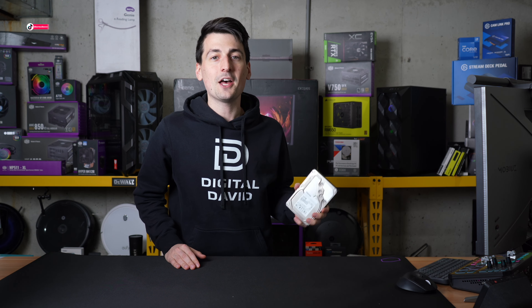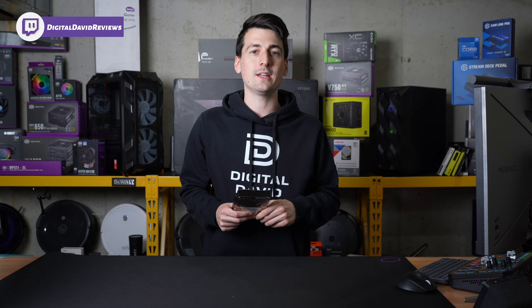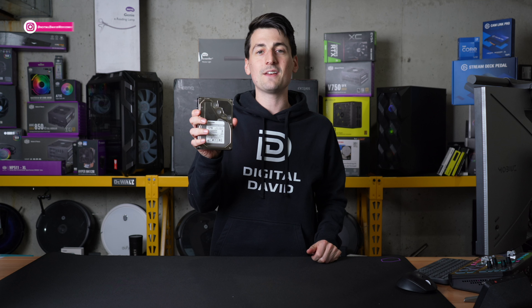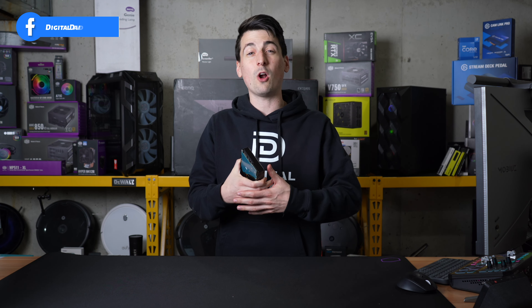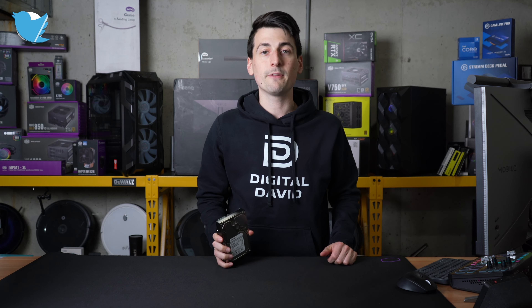While the performance of this drive is nothing to get excited about this day and age, you can get excited about the price per gigabyte or price per terabyte compared to solid state drives. If you're okay with the performance decrease and don't need those faster read and write speeds, but want something affordable to store a lot of data, then this is definitely a drive you want to check out.